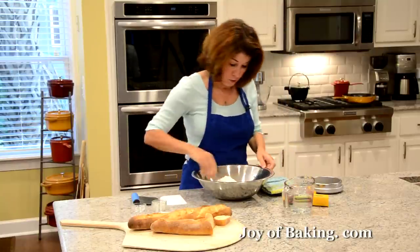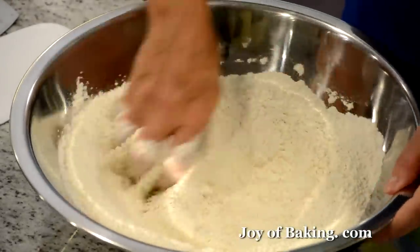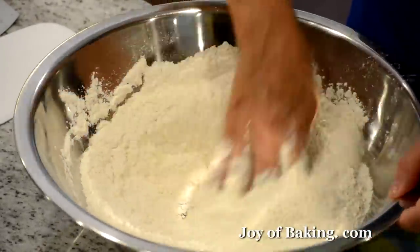I'm just using my hand — you'd use a whisk — to mix all that in. And then we need water.